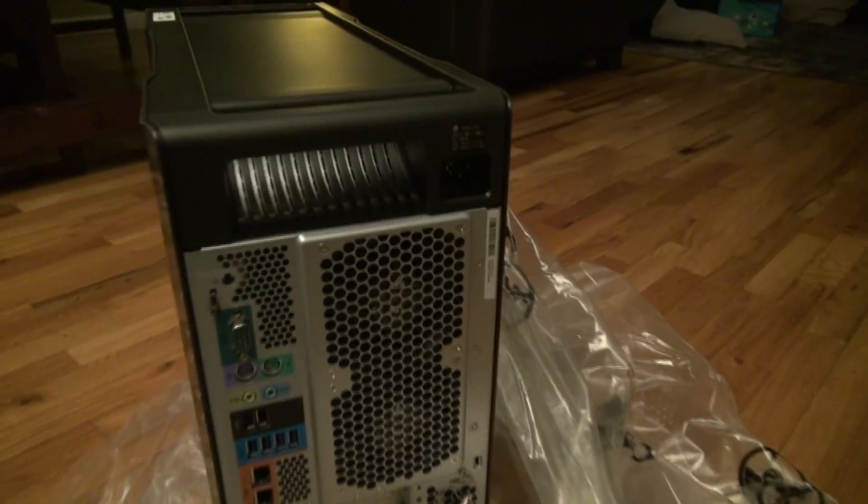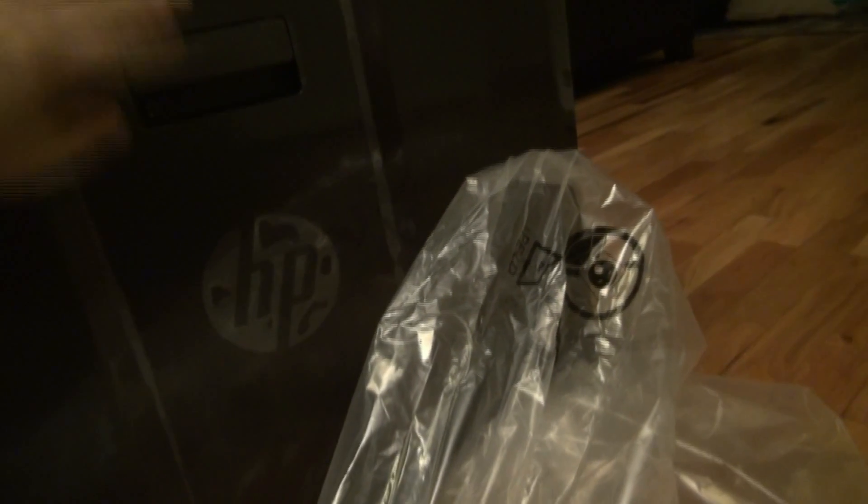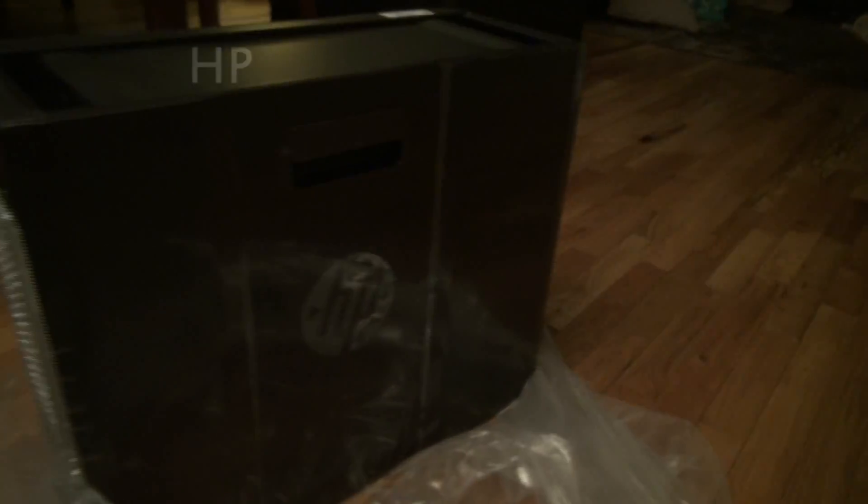All right, let's set it up and see how it really is. Open it up. It looks all black now, a lot darker than the previous model.